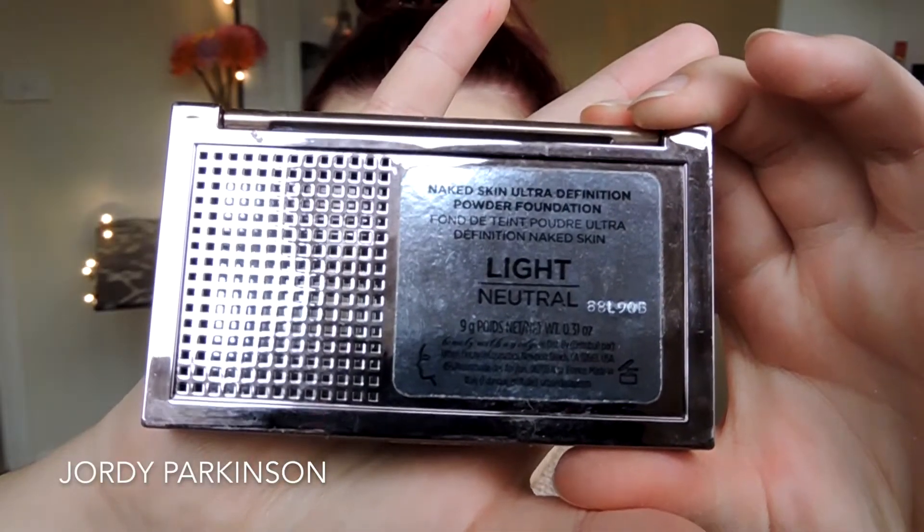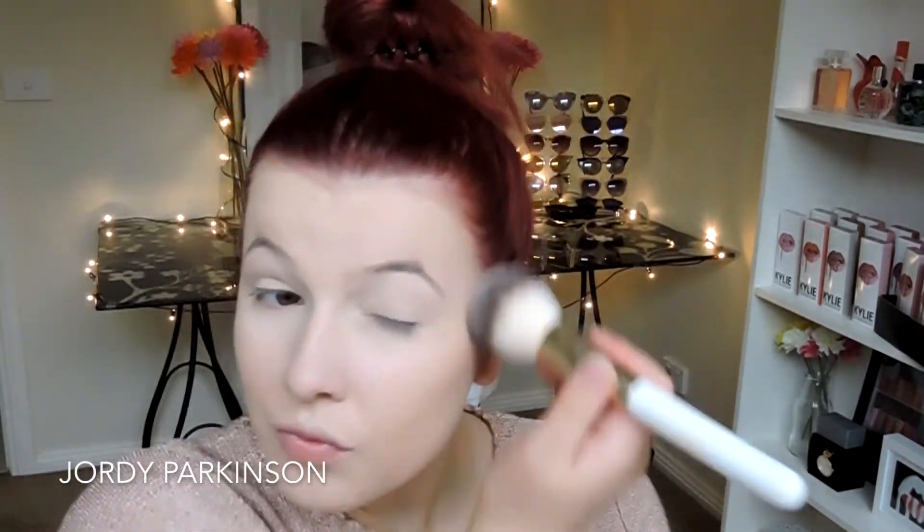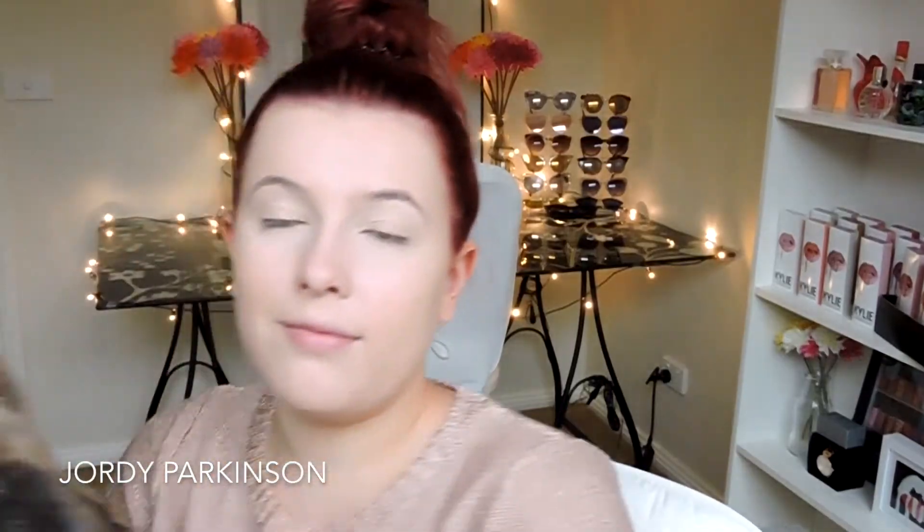Next up, I'm using the Urban Decay Naked Powder Foundation in Light Neutral. This is actually a tip I got from Desi Perkins — over my cheeks is where I get quite a bit of my scarring, so I just go in with a powder that's slightly darker to give a little bit of extra coverage on the areas that I would naturally brighten anyway. And then of course I'm using my Urban Decay All Nighter Spray.